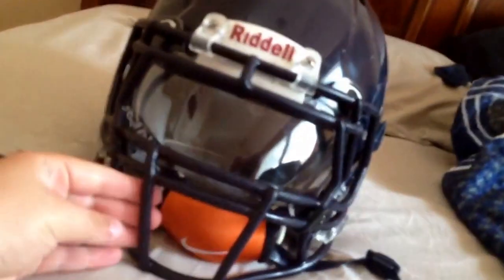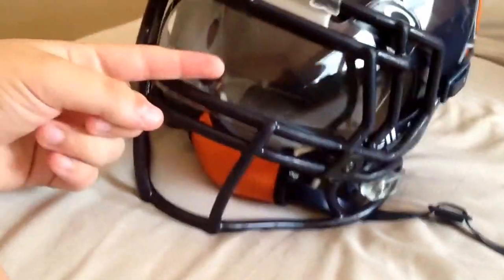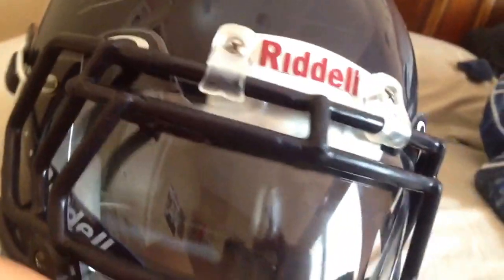People say Oakley visors cannot scratch and won't scratch at all, but they will. This is my brother's visor and he used it for just his spring game. It feels gritty and sandy because it's all scratched up. The fog layer on it scrapes off pretty easily too.